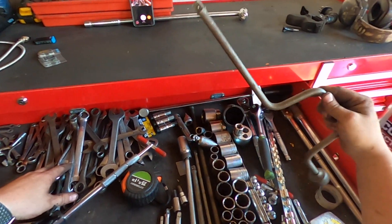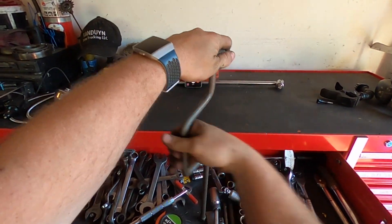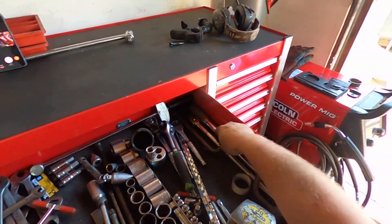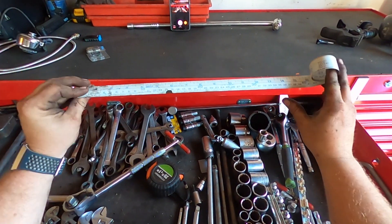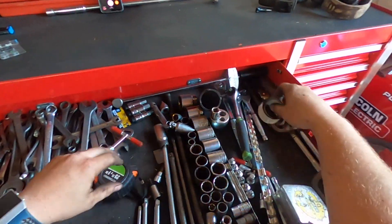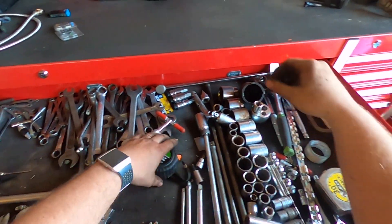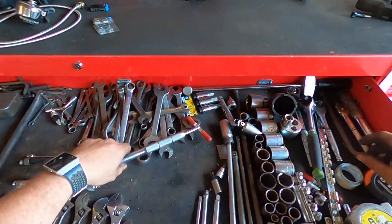You got an old speed wrench right here — some of you guys know what this is. You just put the socket on and that's how that works. You got a tape measure in here. I got another tape measure in here also — three tape measures, because you always lose one when you need it.